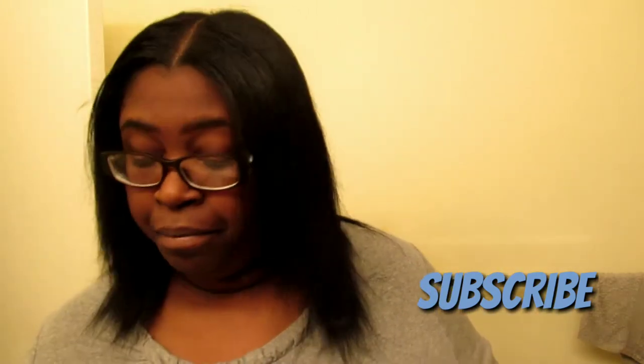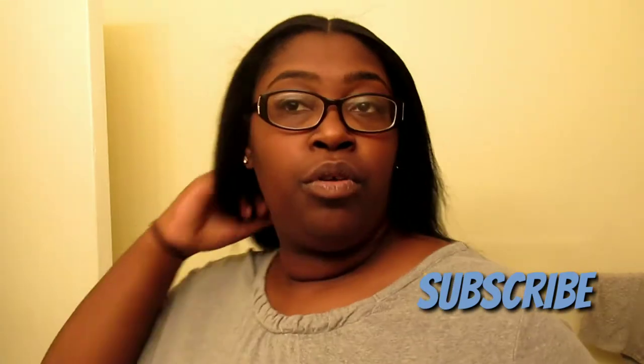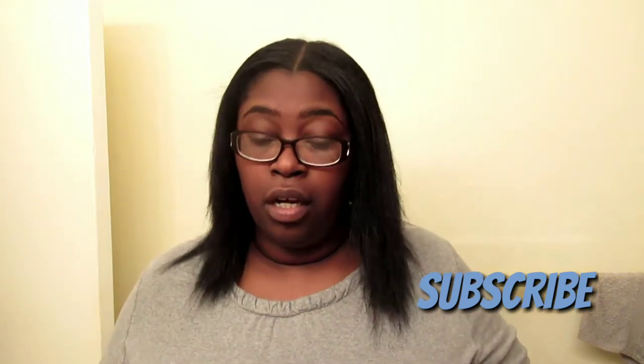So as you can see, my hair is straight. It's beautiful. I'm really impressed and happy with this flat iron. It cost me about a hundred and something dollars, but it's well worth it.